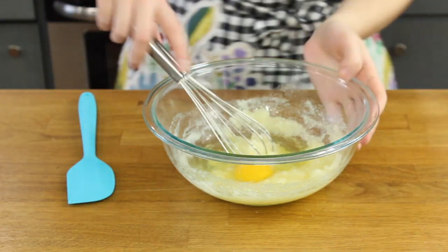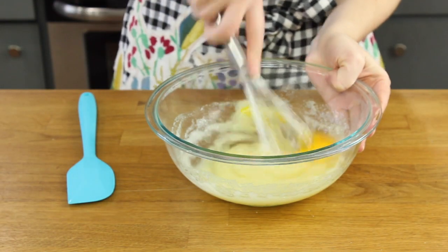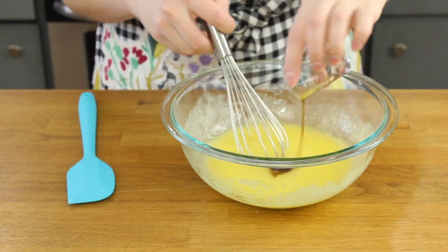We're going to use an egg, as well as an additional egg white — so this is one large egg plus one large egg white. Using the extra white helps make our muffins extra fluffy. Add one and a half teaspoons of vanilla extract. Next, you'll need a half cup of buttermilk. Add this to your wet ingredients and stir until they're really well combined.